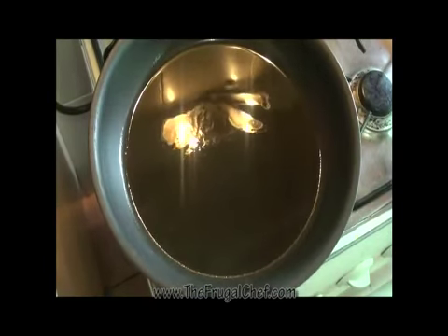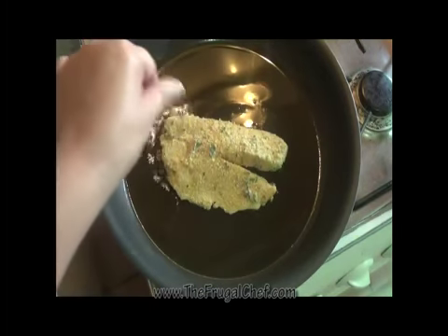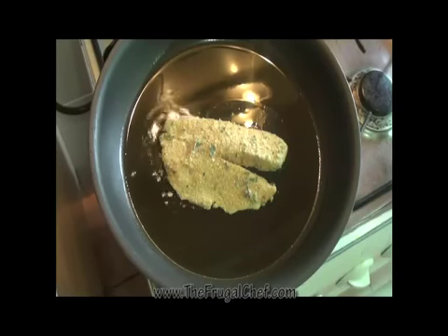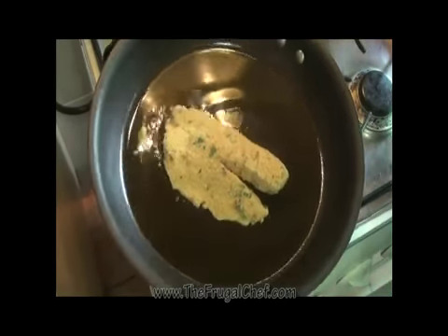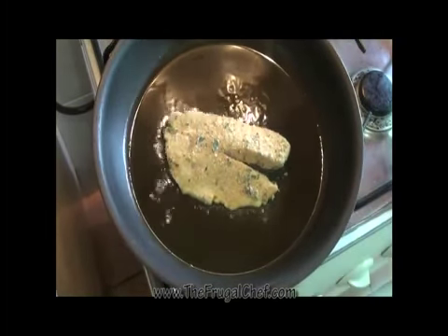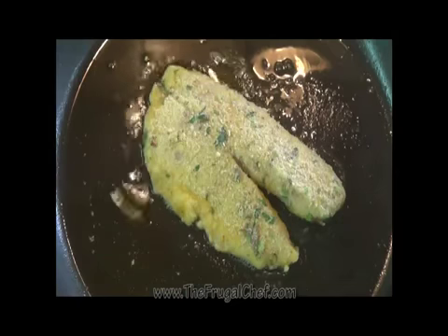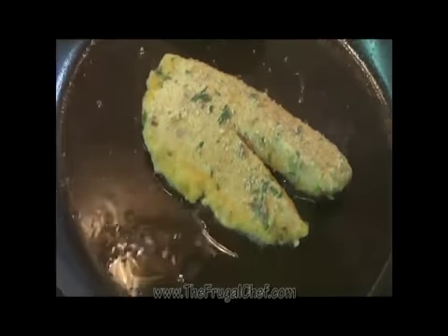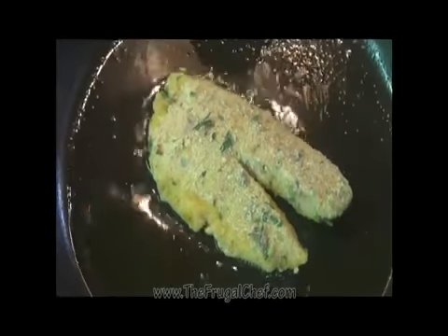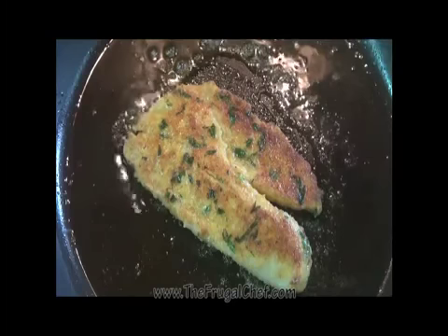I have about three tablespoons of olive oil in this skillet and it's nice and hot. I'm just going to fry the fish — I'm only going to make one of these for you now so that we can finish the video. Basically, we're just going to brown both sides and make sure the fish gets cooked properly. This has been on here for about five minutes. I'm working on medium heat. Now we're going to flip it over — does that look nice or what?